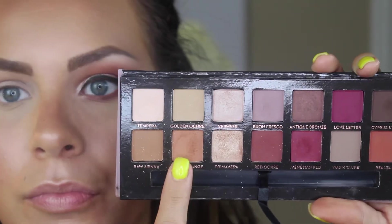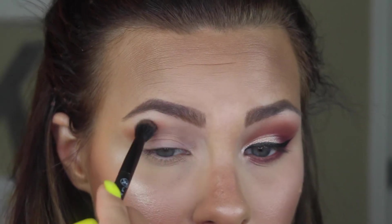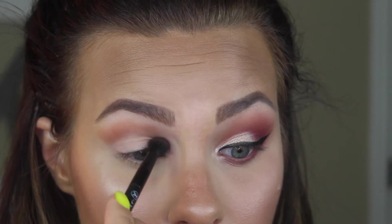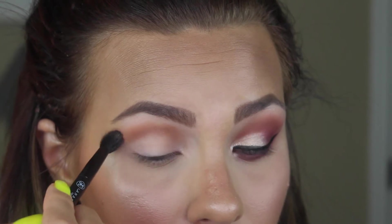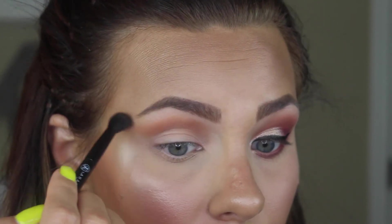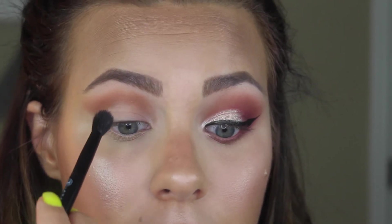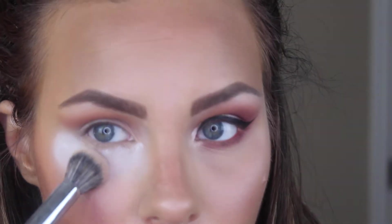I'm priming my eyes with the MAC Painterly Paint Pot and then going in with the star of the show — the Modern Renaissance palette. I'm starting my transition with the shade Burnt Orange, using the fluffy side of the palette brush to fluff out that transition color in the upper crease using Hula Hoop and windshield wiper motions. I put some RCMA No Color Powder under my eye first to catch any fallout. Just buff it in until you have your desired blown-out look, winging it out at the end of the eye for a little winged shape to complement the liner we'll add later.